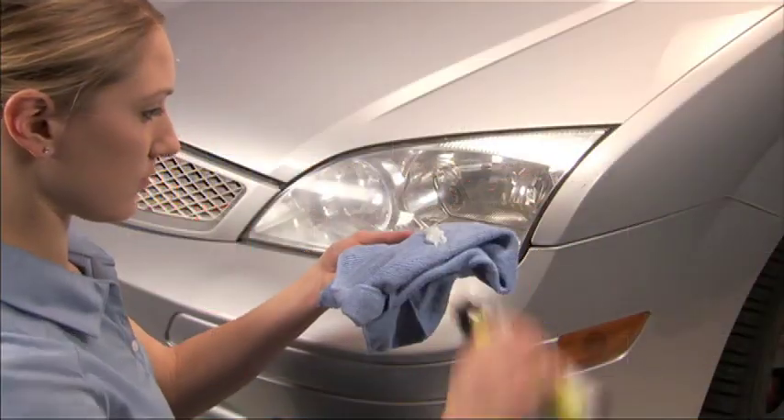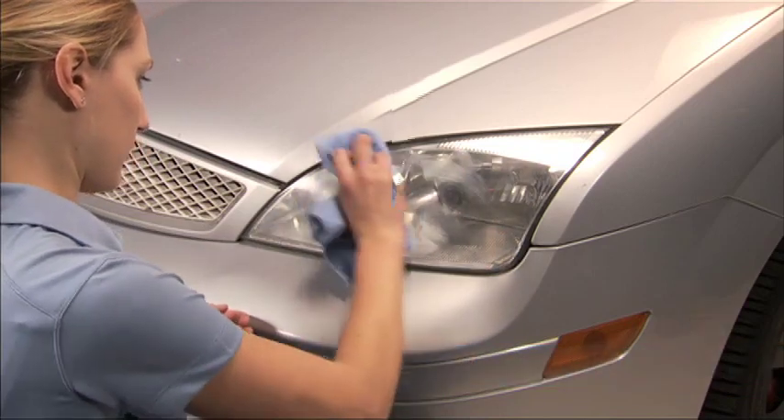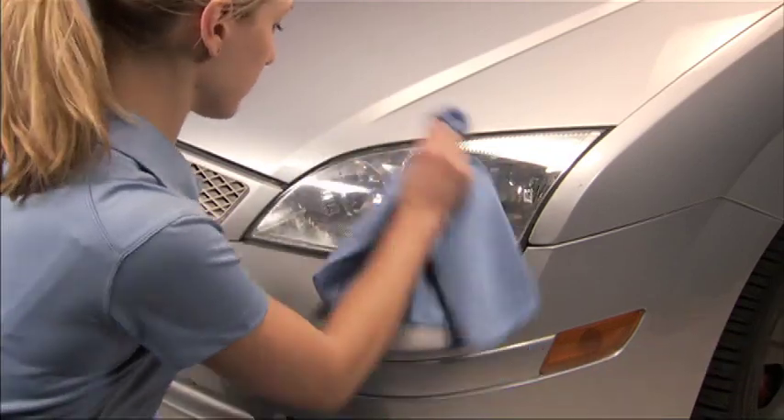Apply polish to a clean dry cloth, then rub cleaner into the lens surface in a circular motion. Buff off with a clean dry cloth.